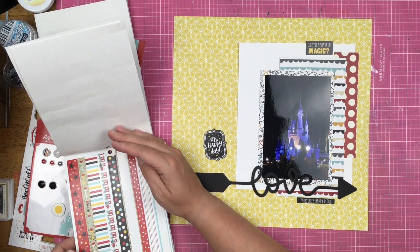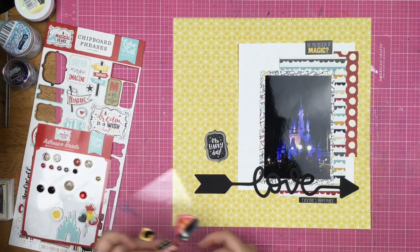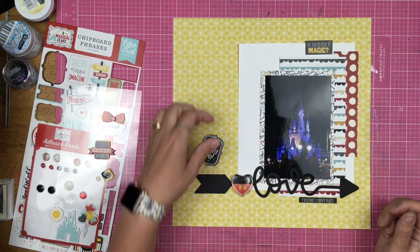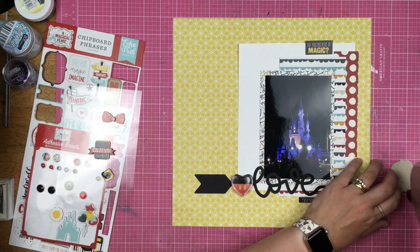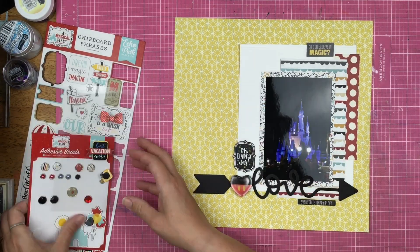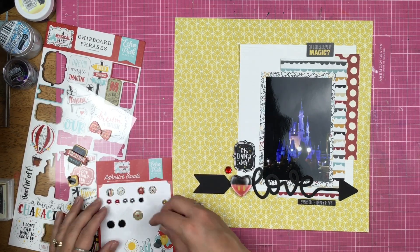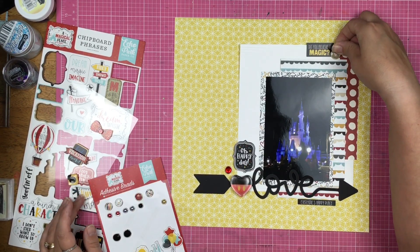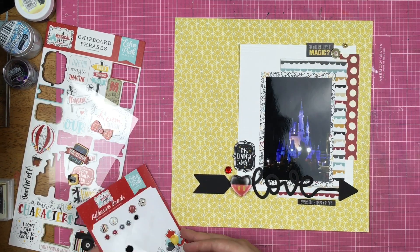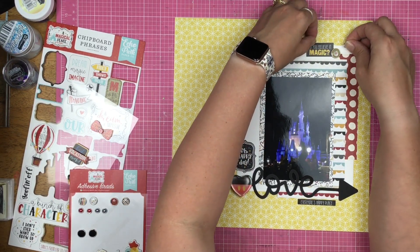I added that sticker up at the top that says 'Do You Believe in Magic?' and then I am going to use this Oh Happy Day chipboard. I just love this little Oh Happy Day — it's in the stickers, it's in the chipboard, I just think it's gorgeous. So I adhere that down, and then I need a little sparkly bit right here, so I go ahead and put that big old red rhinestone and add the little metallic bits up here at the top. And then the layout is done.